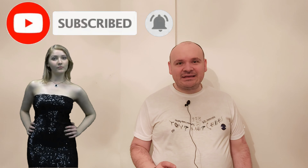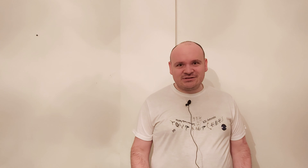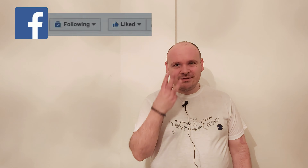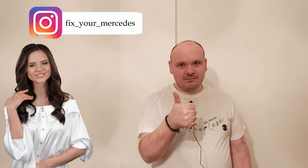If you enjoyed this video, please don't skip the ad — it will help me a lot. Until the next video, happy Mercedising, bye bye!